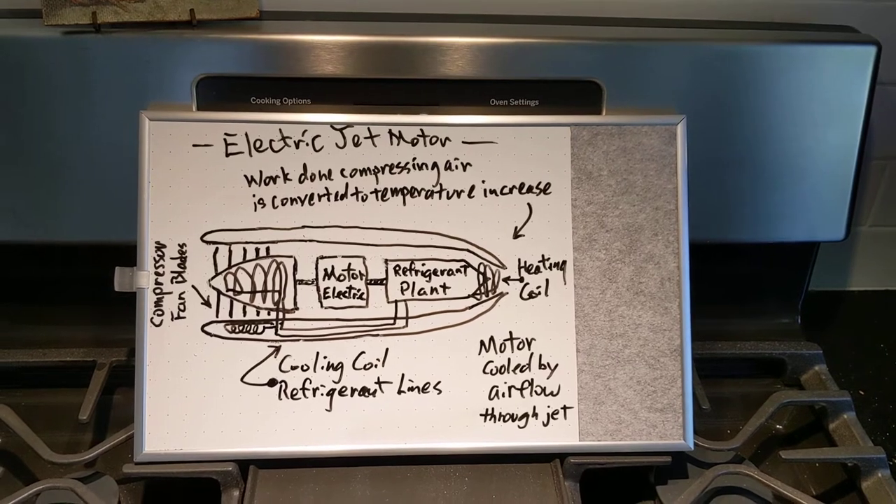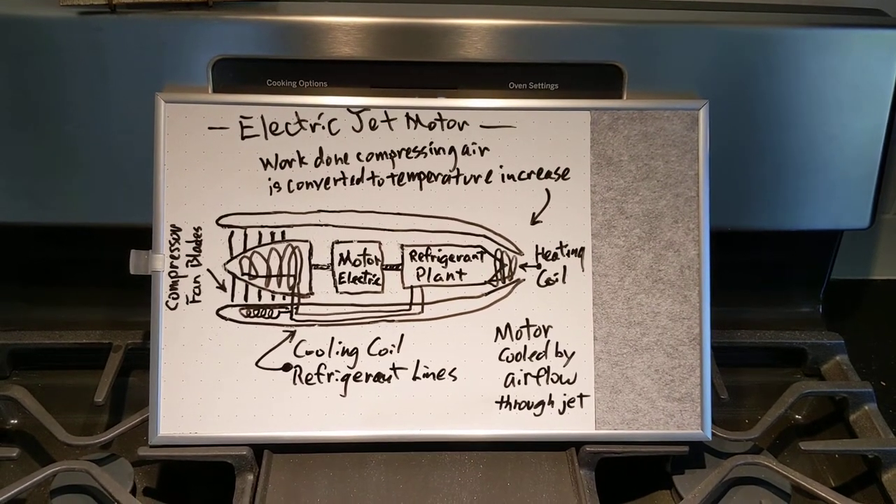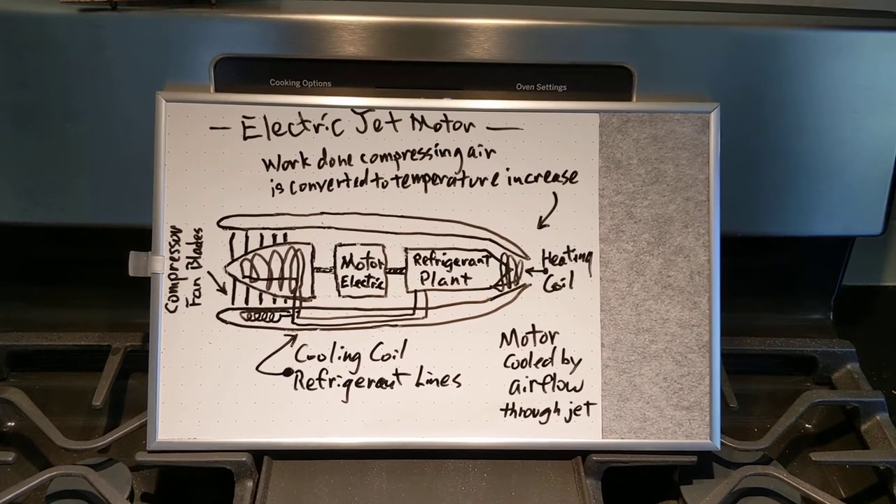On the left side of the drawing, we have a compressor section that takes incoming air and compresses it, and in doing so raises the air temperature.